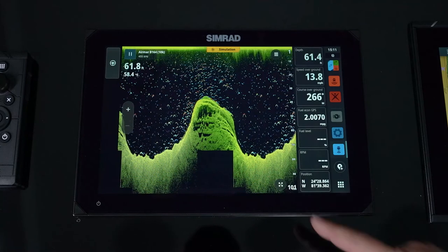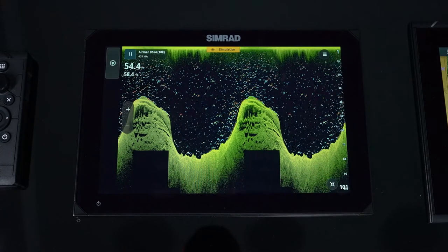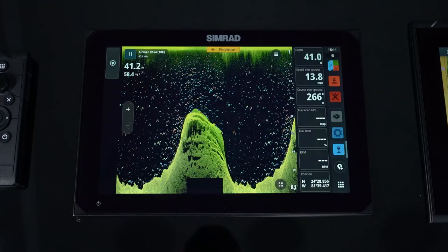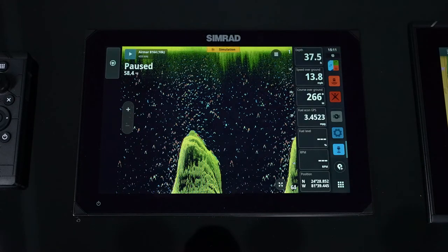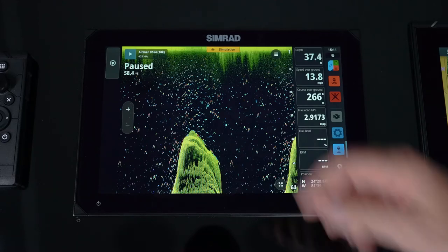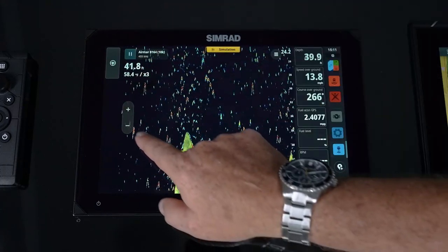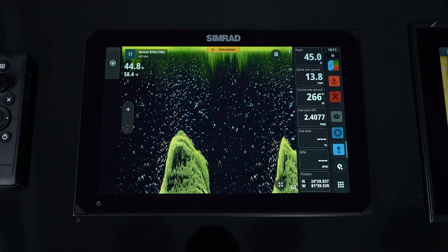On all panels you'll see the expand view so you can get a full page at any given time and then drop back down. At the top you have the ability to pause, which is a great feature — if you're putting the boat on a lift or trailer you can turn the transmitter off. You also have your plus and minus for zoom or range, depending on what you set in the menu.